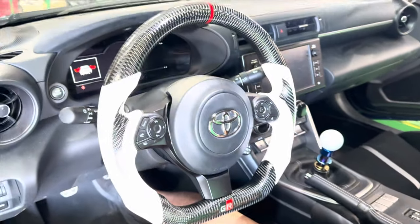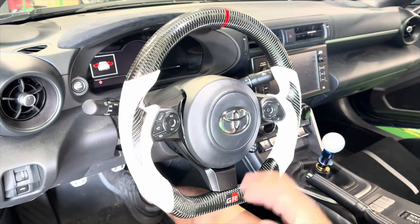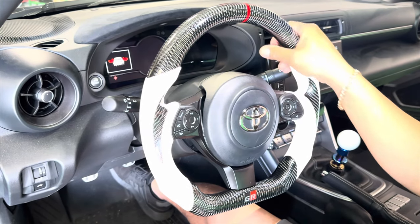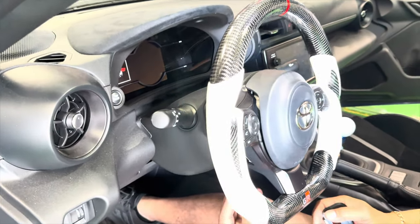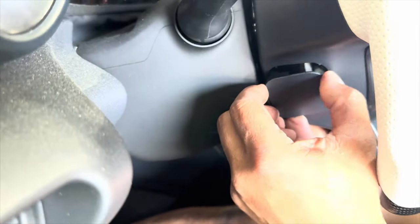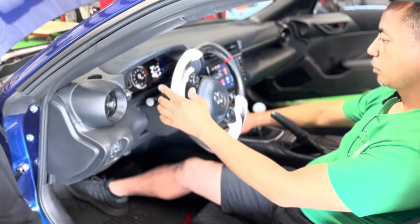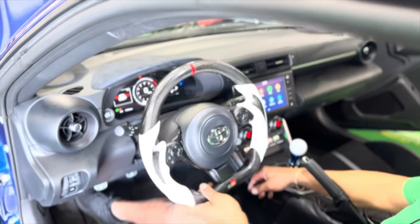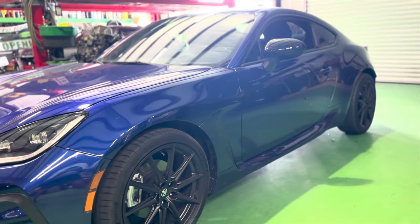Our steering wheel is in and it's looking awesome! I love the way everything looks and feels. It feels great — those big hands fit a lot better now, much better grip. Last step is to install those pieces in the back — don't forget, you have one on both sides. Thank you guys for watching. I hope you got some informational content out of this video. Please don't forget to like, subscribe, share with a friend, and let us know if you have any questions. As always, we'll catch you on the next one.